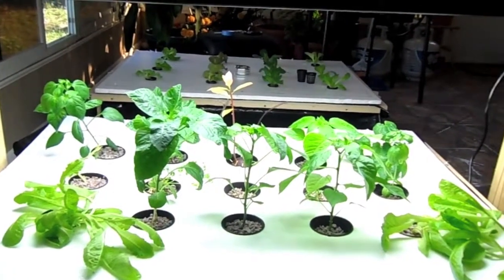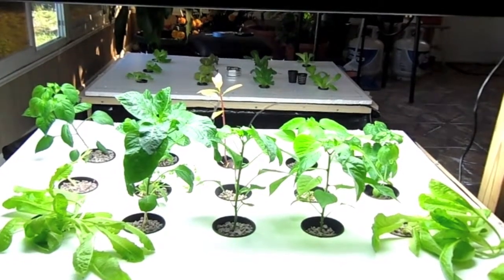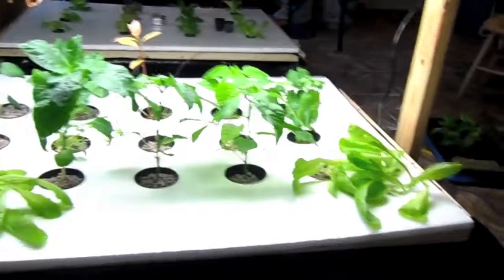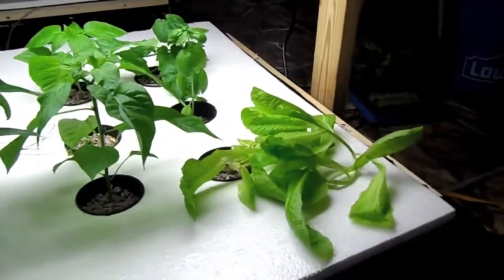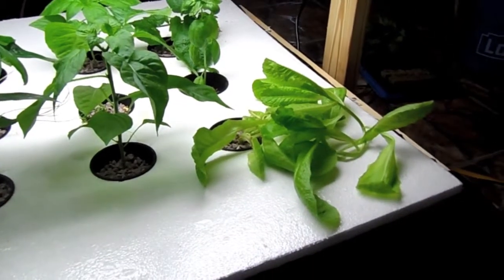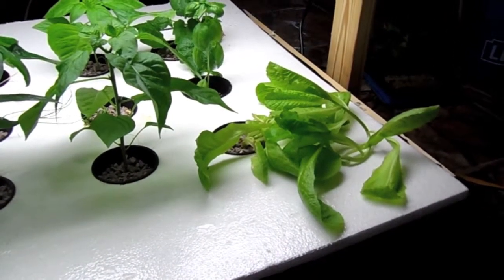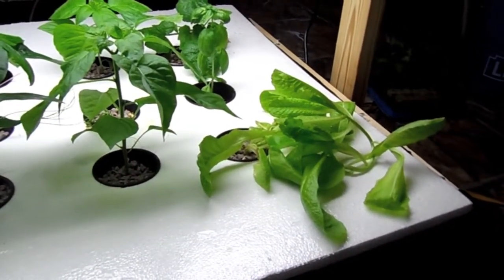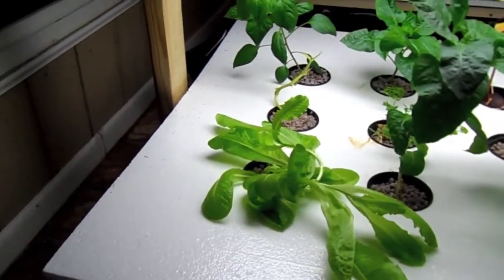I'll put some pictures on there to show you what I had when I first started. Here are my guys — I have some pepper plants and some romaine lettuce going kind of crazy. It actually ended up going really leggy when I first got it, but I didn't want to kill it off. It came out pretty nice, still kind of long, but it did give me some leaves, and so did this one right here.